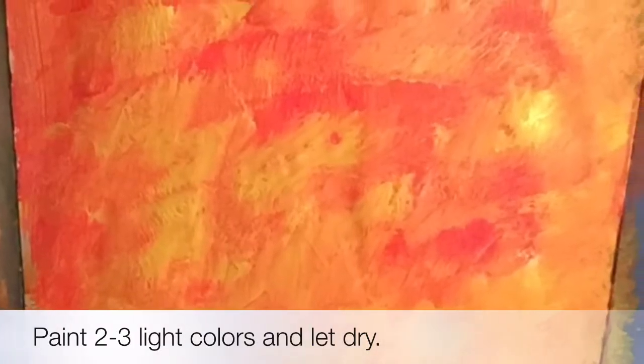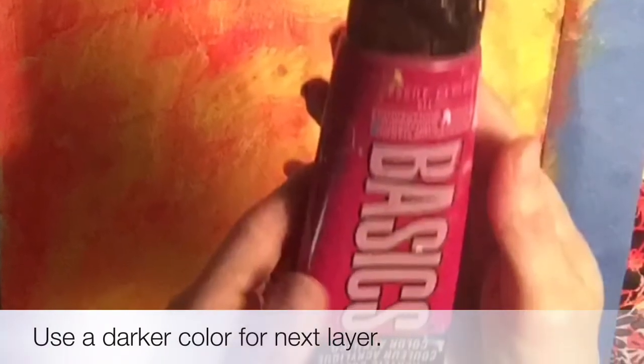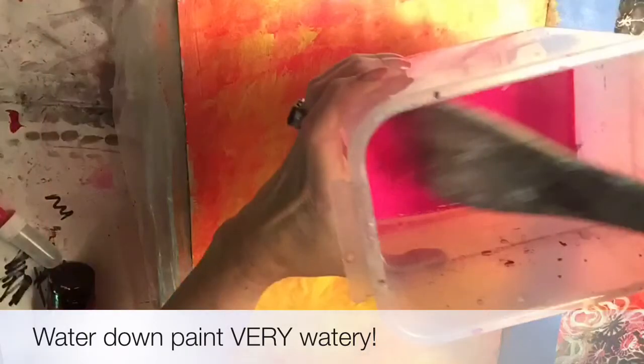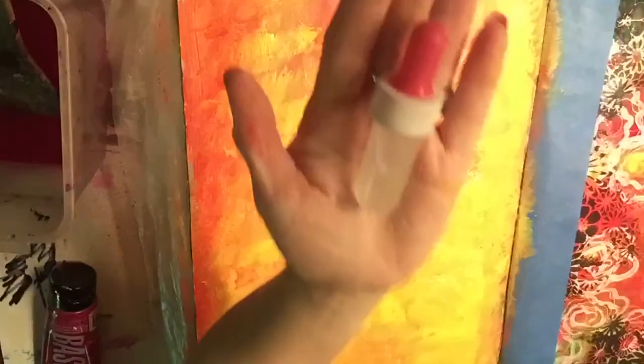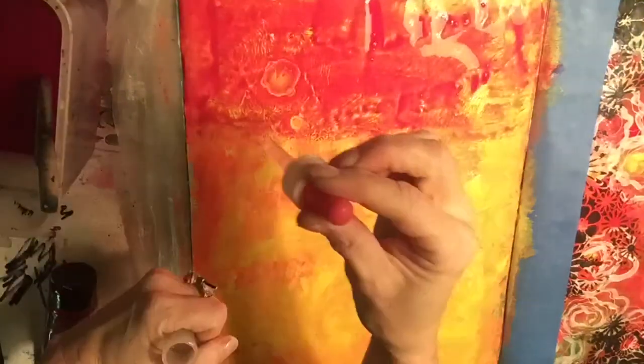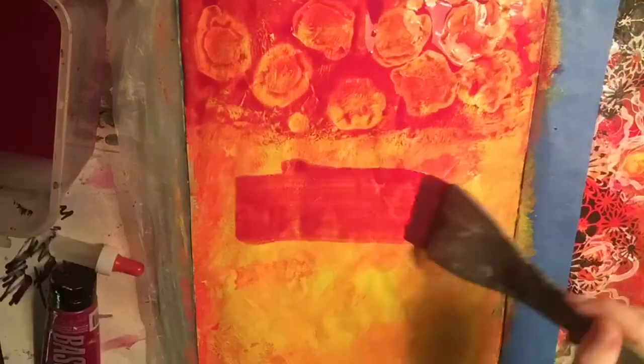Hello, this is Diana from Artfully Yours. Here you can see my journal page painted with two light colors — you can do two to three light colors, let them dry, then pick a darker color. You're going to water it down a lot in a container, just watery but not too much. That's my alcohol dropper, but you can use the back of a paintbrush or spatter on alcohol — 91% is best.